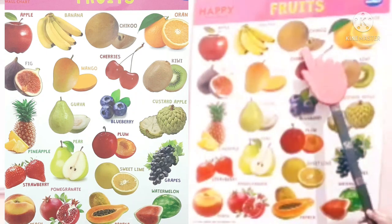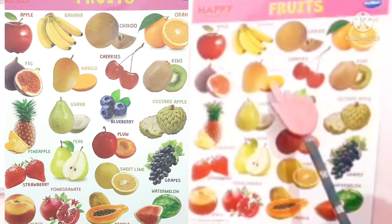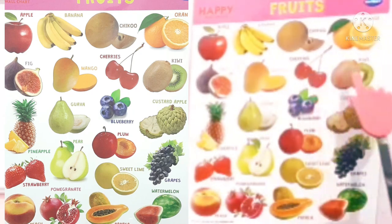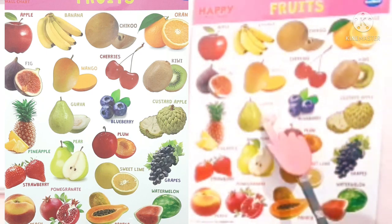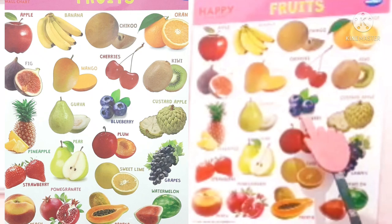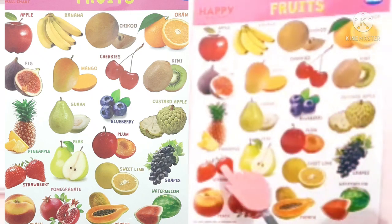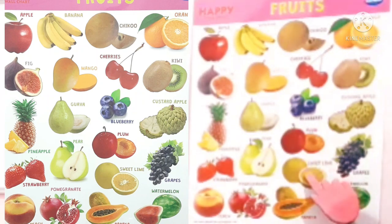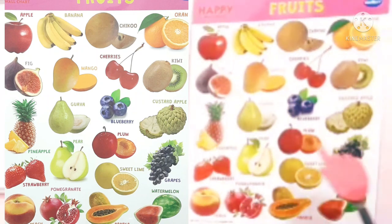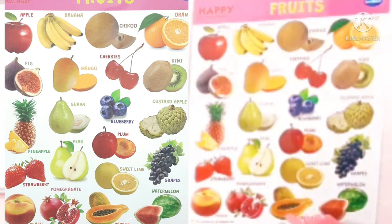Chiku. Orange. Fig. Mango, Cherries, Kiwi, Pineapple, Guava, Blueberry. Custard Apple. Strawberry. Pear, Plum, Sweet Lime. Grapes. Peach, Pomegranate. Papaya. Watermelon.